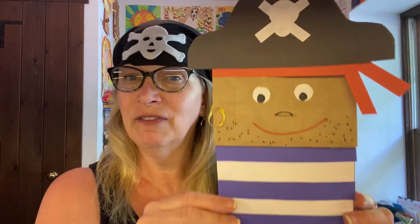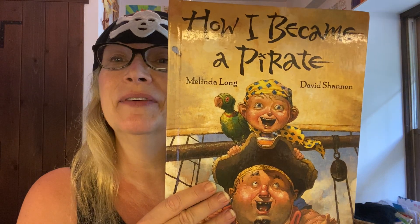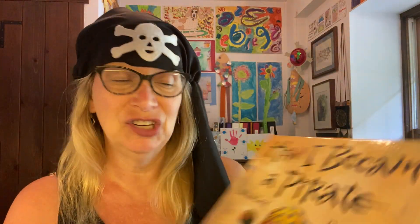Hopefully you'll have fun with that — easy and very cute! And of course you can stick your hand in there. Arr mateys! If you make a pirate, please send it to me. So now my parrot and I will start our story: How I Became a Pirate by David Shannon and Melinda Long. Let's see what happens.